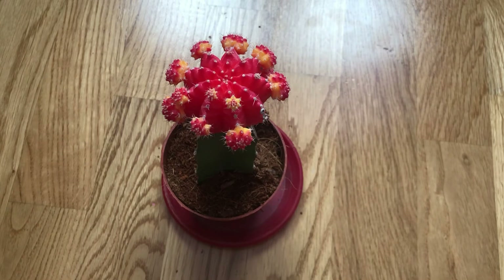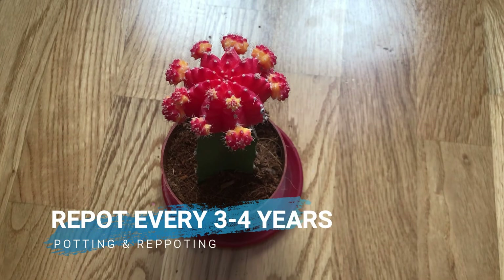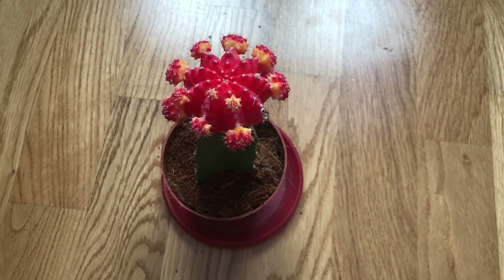These plants are slow growing but should be repotted every three to four years to rejuvenate the plant with fresh soil. Repotting should preferably be done during the warm growing season. To repot a cactus, make sure the soil is dry before repotting, then gently remove the pot. Place the plant in its new pot and fill with cactus mix potting soil, spreading the roots out as you repot. Leave the plant dry for a week or so to reduce the risk of root rot, then begin to water lightly.